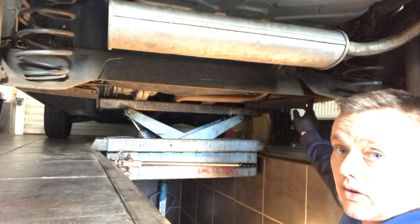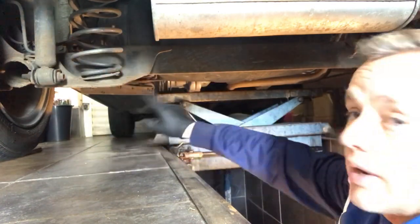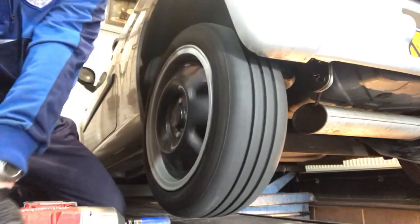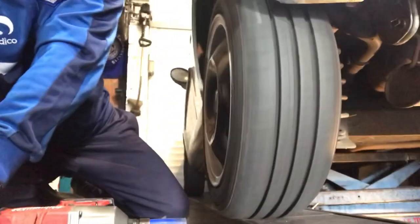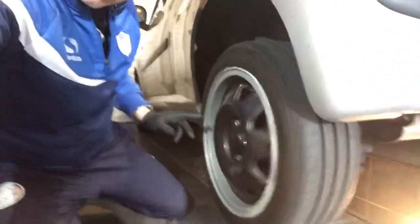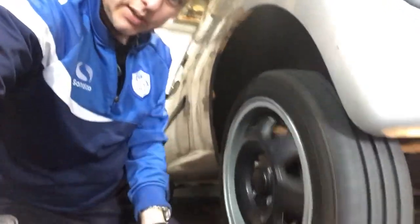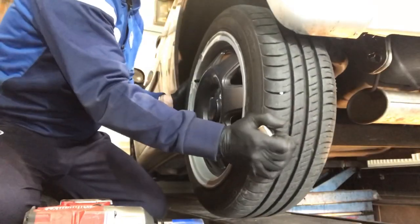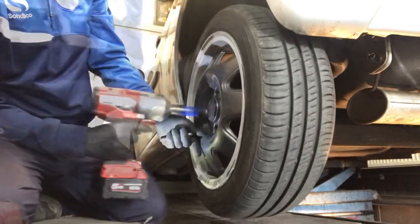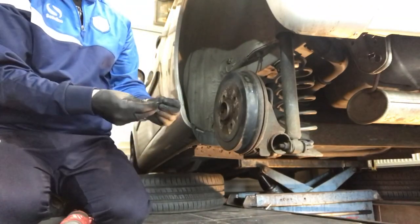We've got a brake line over here, shock absorber bolts to remove, the springs, and the handbrake cables all have to come off. Not only has it smashed the rim but you can also hear the wheel bearing — it's damaged that as well.